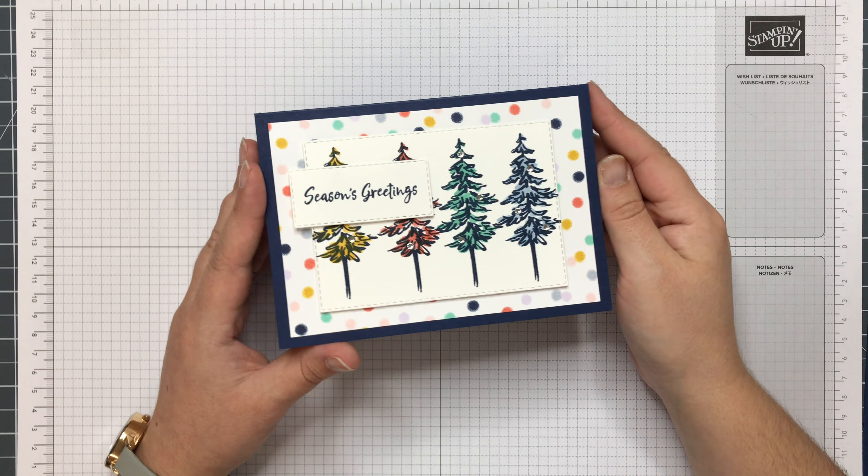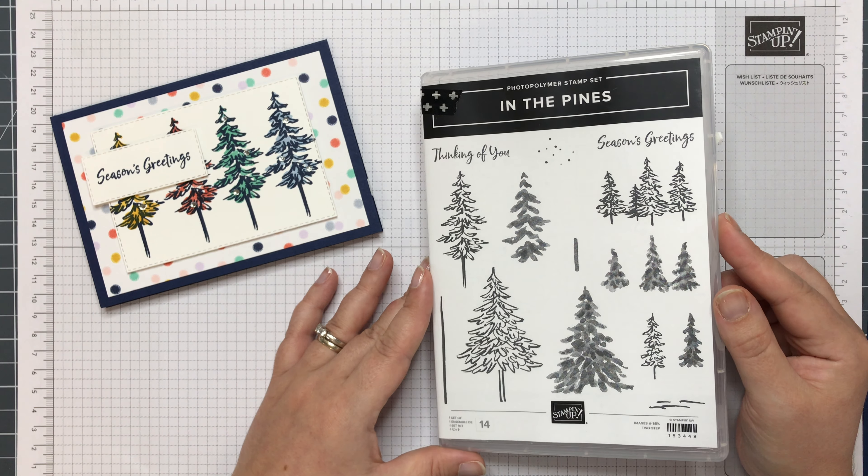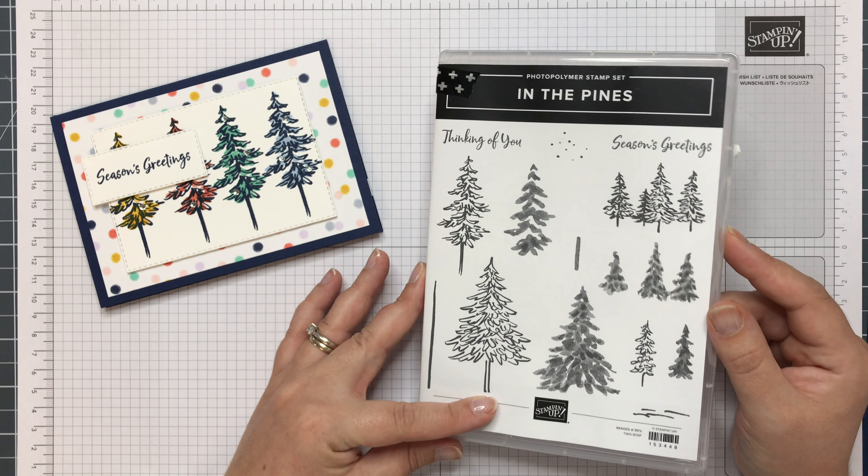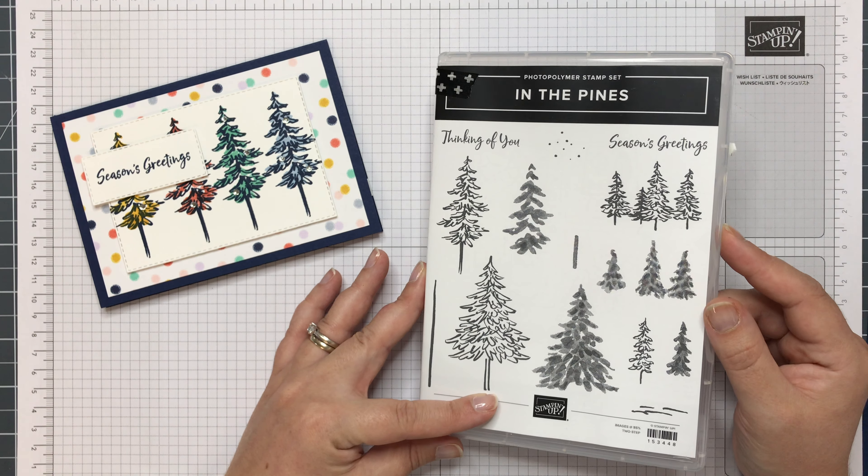The stamp set is featured in the August-December mini catalogue from Stampin' Up. This is the In the Pines set and there are also coordinating dies with this too. So if you get the stamp set and the dies together as a bundle, you save 10%.